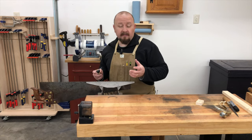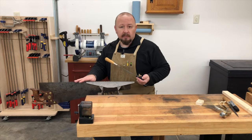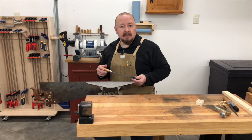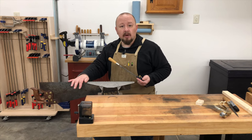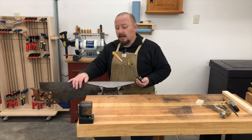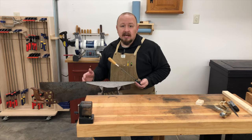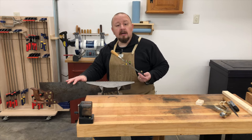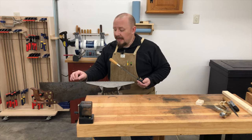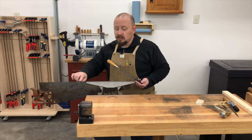I can't stress enough how important it is to make sure you file until the flats are completely gone from the tips of the teeth. The most common mistake I see in my saw sharpening classes is that students are afraid of going too far, so they don't go far enough and they leave tiny little flats on top of each tooth. That saw is not going to be truly sharp and will not perform very well. So don't be afraid of going too far — make sure you go far enough and get the flats on each tooth completely filed off until every tooth comes to a very sharp point.